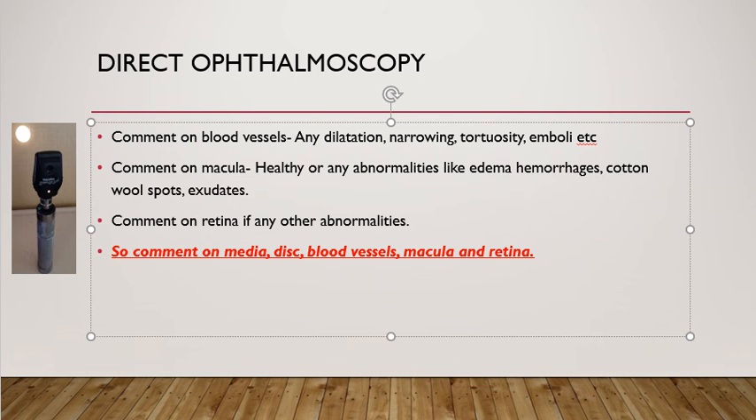Then look at the macula. If you ask the patient to look into the light of the ophthalmoscope, the structure you will be seeing will be the macula. Comment on any swelling of the macula, any hemorrhages, cotton wool spots, or exudates in the macular area.